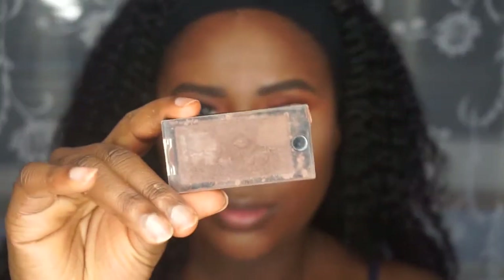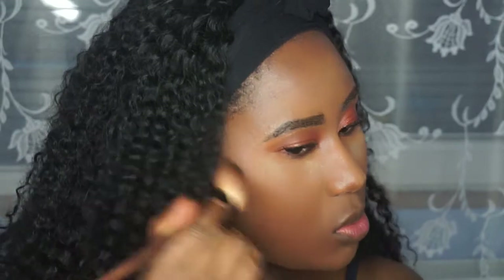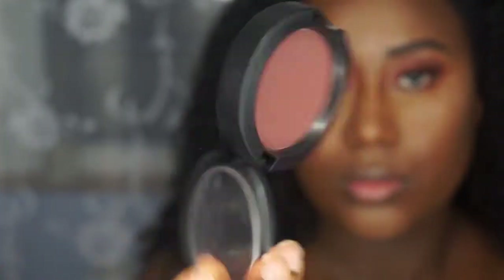I'm blending out my concealer under my eyes and using two setting powders. I use Camel Benay everywhere that I have highlight and have used concealer, and then I use the Laura Mercier on top of the Camel under my eyes only. This gives you an extra highlighted look and I live for a highlighted look under my eyes — because I've got a lot of bags and we don't want to see them.